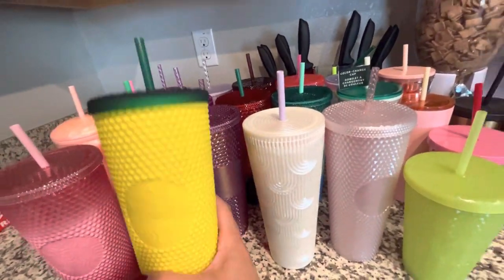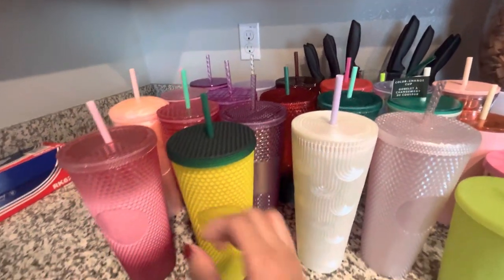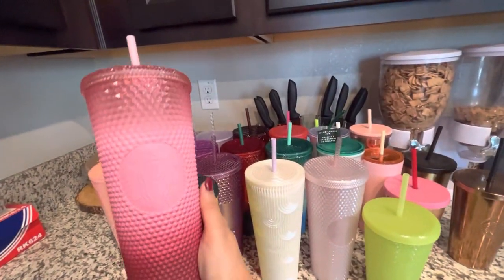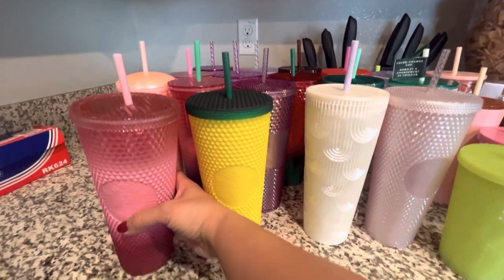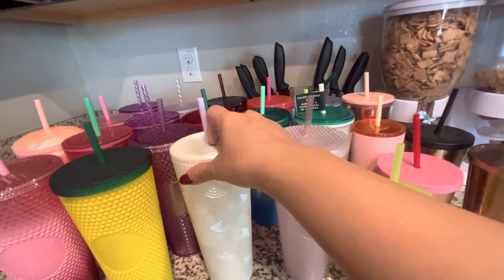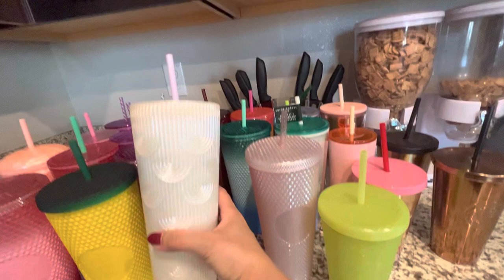This one I got from Hawaii when we went there — it's definitely one of my favorites. This pink one I got from my friend; she got it for me, so thank you Jackie! And this one I just got recently; I forgot when it was released, but it's cute.